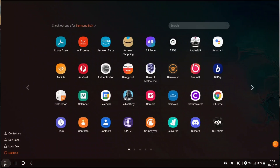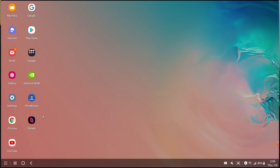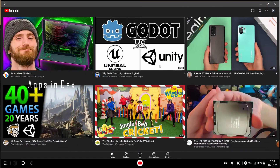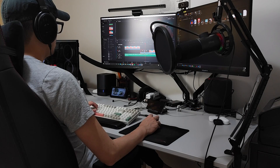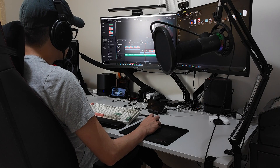First things first, I'm going to go into DeX Labs and enable force apps to resize. This will allow you to maximize windows like you would on a normal desktop PC even if the app doesn't support it. All your apps from your smartphone will be available to use and your notifications will come through like they normally would. If you use WhatsApp, for example, that is going to be more convenient than using web WhatsApp where you need to scan the QR code constantly.